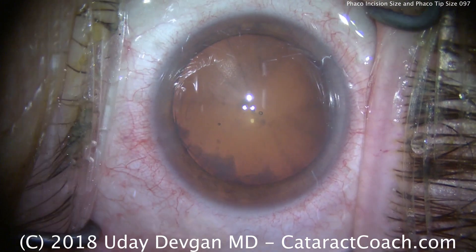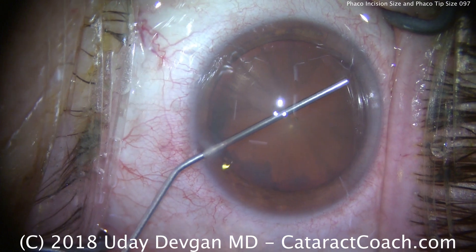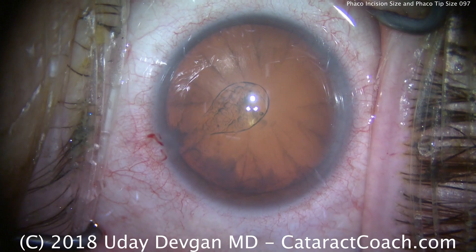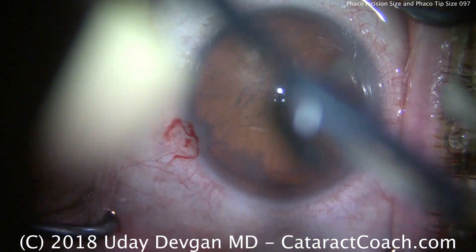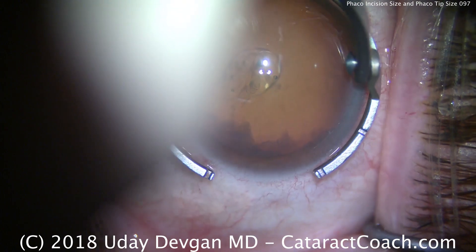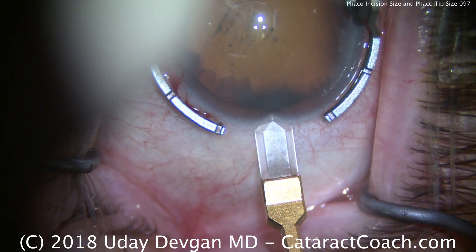The answer is actually quite simple. Most of your cataract patients have against-the-rule astigmatism — steep at 180. And where am I placing my phaco incision? At 180. So there's actually a benefit of having a larger incision at 180 in most cases.